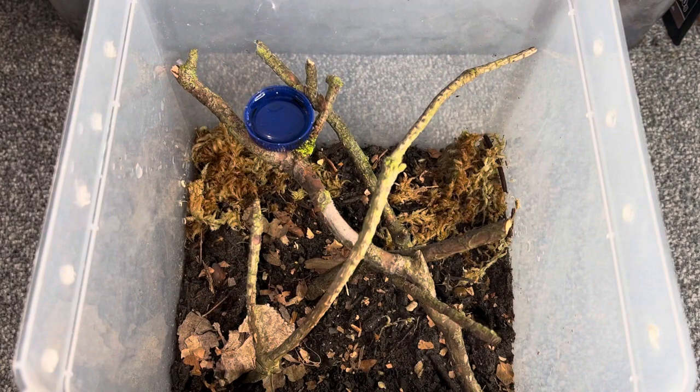Here is the enclosure I'm going to be rehousing this beautiful Linothele megatheloides in. Before I go into the details, I wanted to try something a little different — I'm going to cut into a clip recorded using the cinematic mode on my brand new iPhone 13 Pro Max. I'm still figuring out how to use the camera efficiently since it has three lenses compared to my old phone's one, but I think it looks pretty cool.